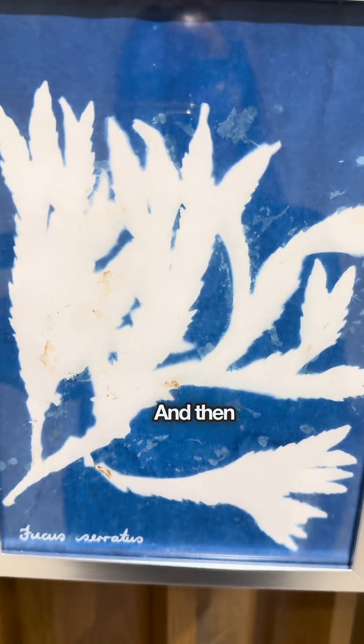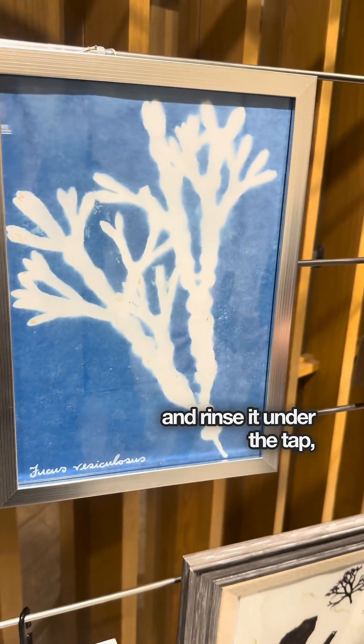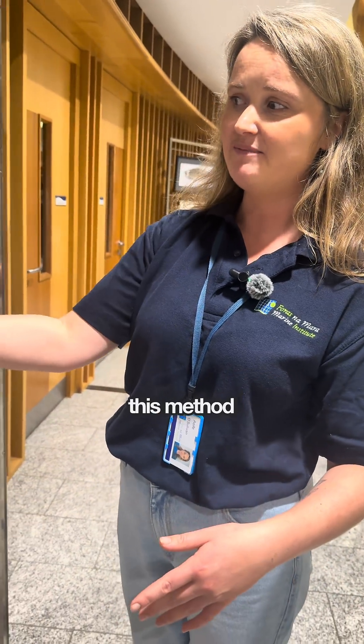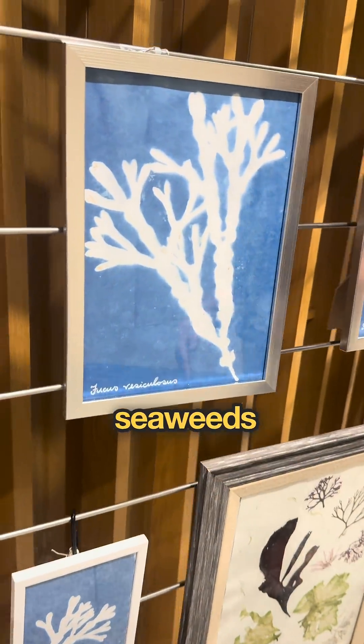Then you take it inside, remove the seaweed and rinse it under the tap for a few minutes and you're left with the cyanotype. I really like this method because I can capture the finer details and the larger seaweeds that are thicker and harder to press.